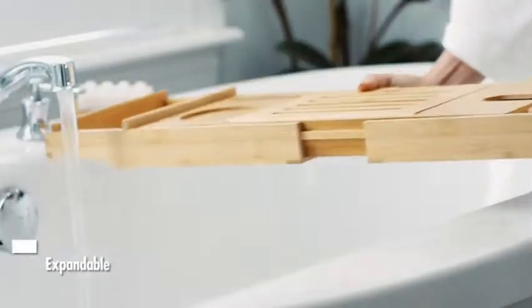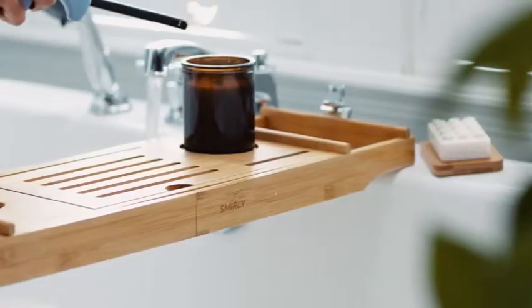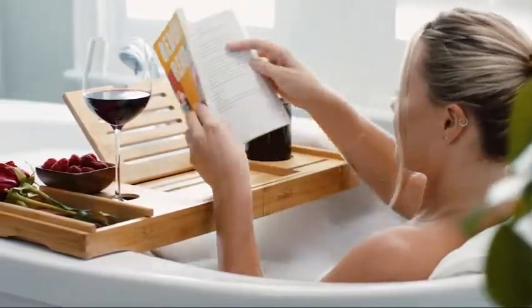Bath and complete relaxation and comfort. Enhance the experience with our bathtub table tray — you'll love soaking in a sudsy tub with your favorite book, beverage, candles, and more. You will also get a bonus comfort bath pillow. To buy this product, click on the link in the description below.